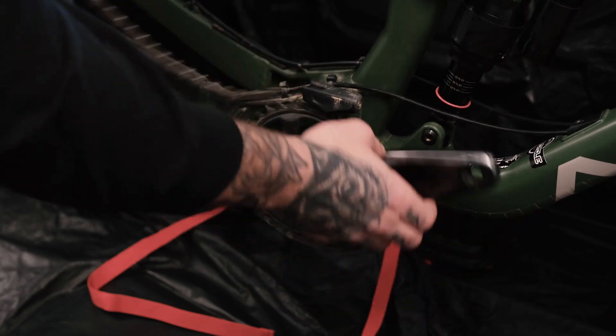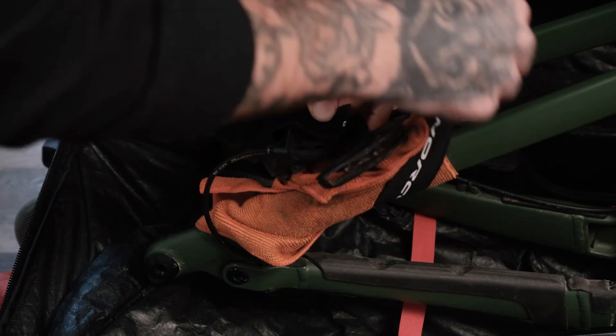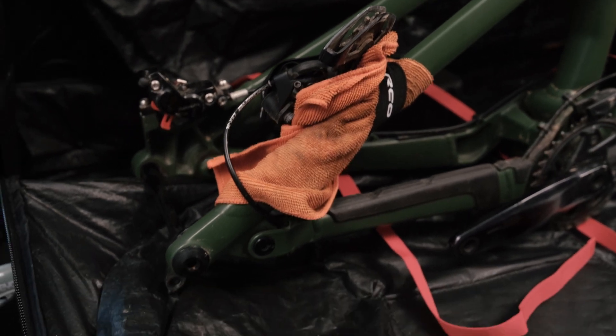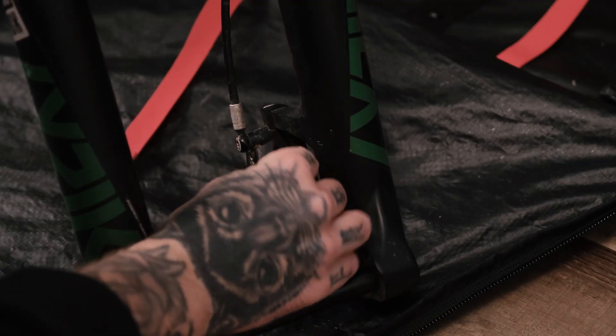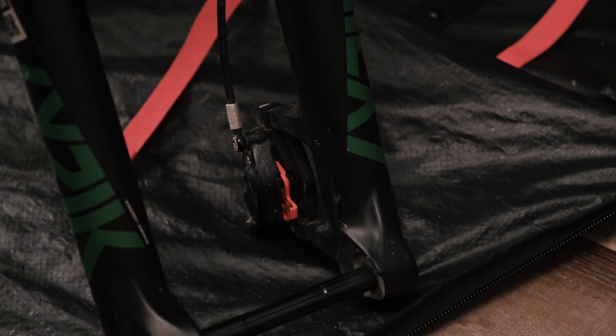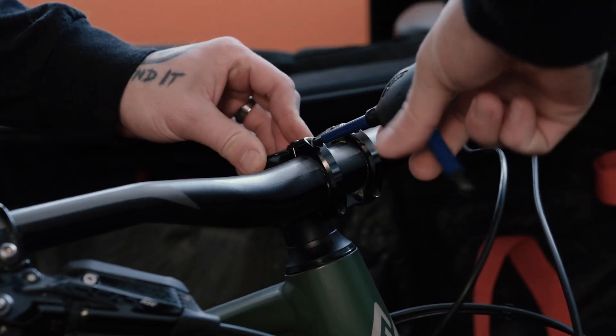Although not necessary, we suggest removing your chain and derailleur, which can then be attached to your frame using an old rag and a velcro strap. Additionally, consider inserting some brake pad spacers in case the brake levers accidentally get squeezed.